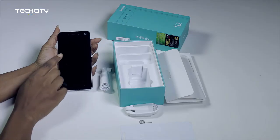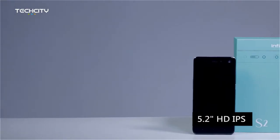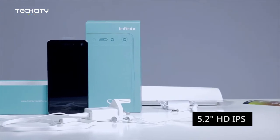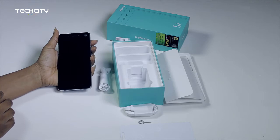Now this phone right here is a 5.2-inch device and it comes with HD and IPS display. That is everything that your Infinix S2 comes fully packed with. Looking at a number of other things like my first impressions, I will probably turn on the device as well as I go through this.